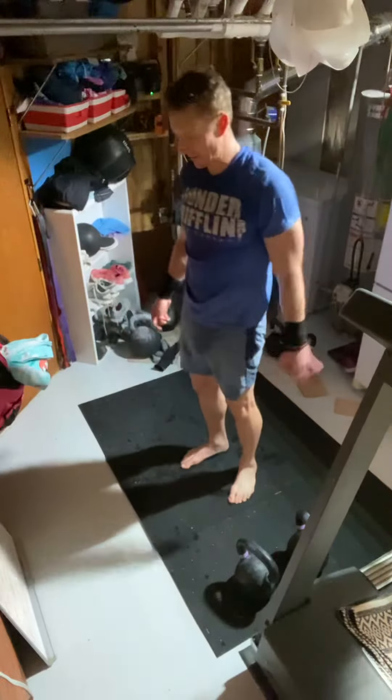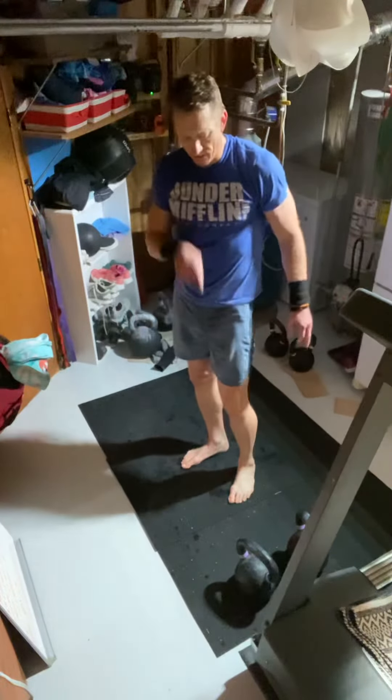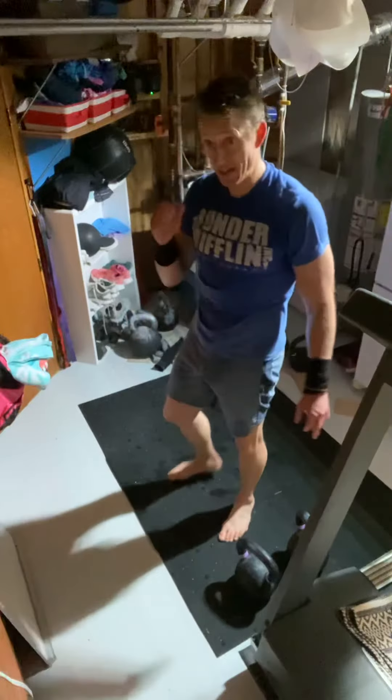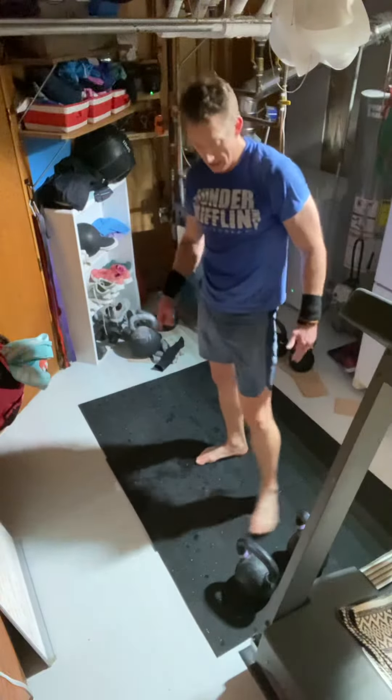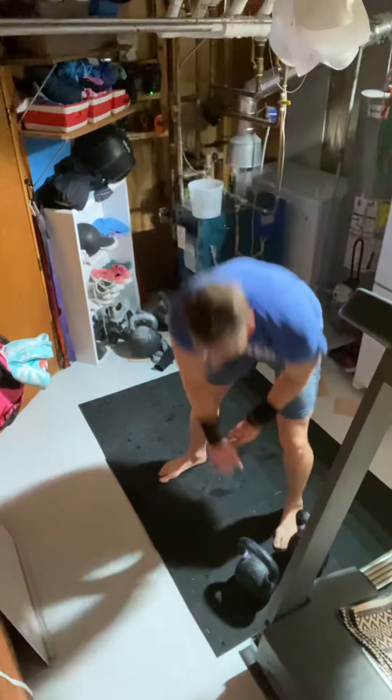I mustered out five rounds of this thing in 30 minutes. If you don't have a kettlebell and you just have a dumbbell, we can still do this one. This is the kettlebell complex — I'll go through it once.